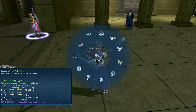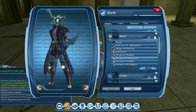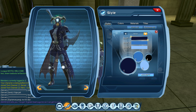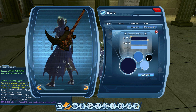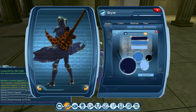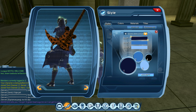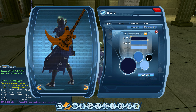I believe it's tintable, so let's quickly check that by going into the styles menu. Go to the back piece — yes it is, so you can use any chrome material you want for the back style. That is all for the video, thank you for watching, and as always please like, comment, and subscribe.